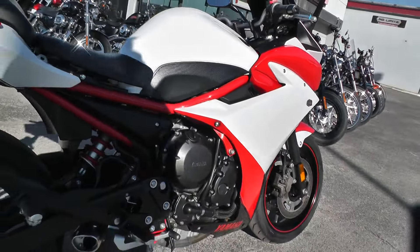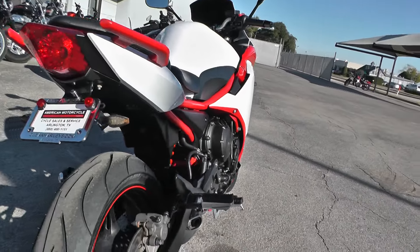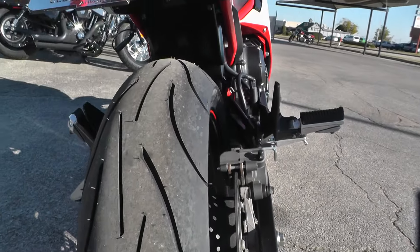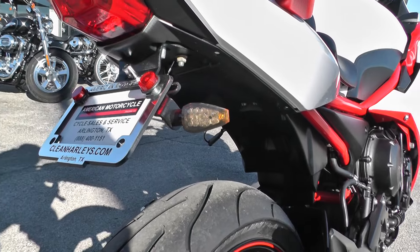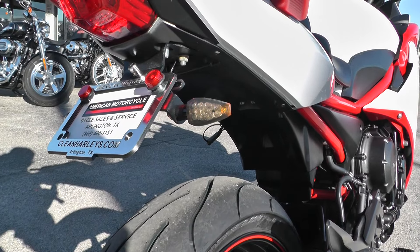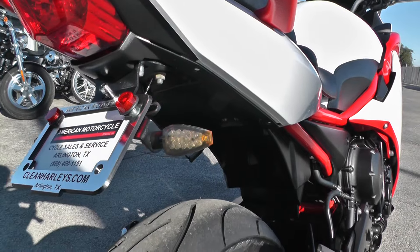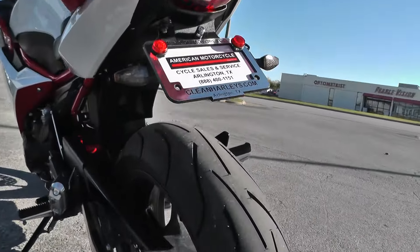That's 600cc. It's real peppy, a lot of fun to ride. It's a light bike, so it's got good power-to-weight ratio. This one's got a brand-new tire on the rear — still got the hairs on it. It's also had a tail-tidy kit; it would come factory with this big, ugly plastic piece. This one's got some mini-bullet turn signals on the rear. Real clean setup.